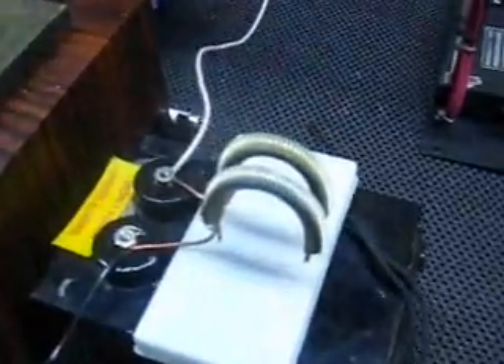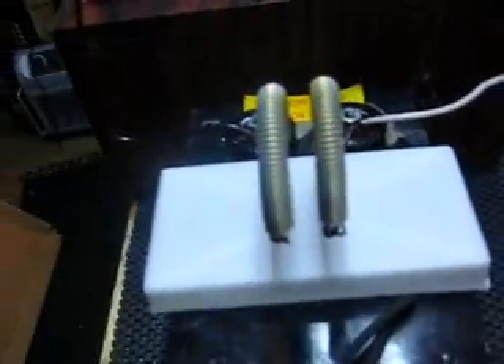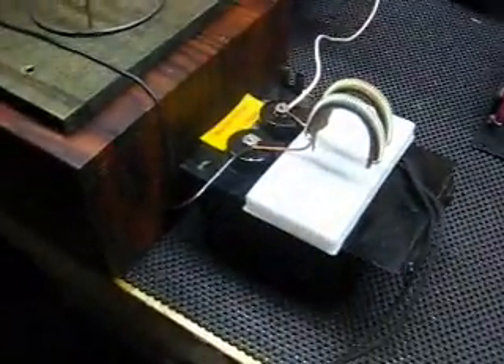Spark gap. Two springs. 10,000 volts transformer — 10 kilovolts, rather.